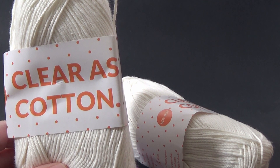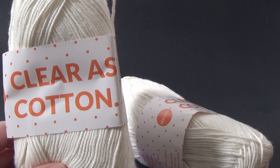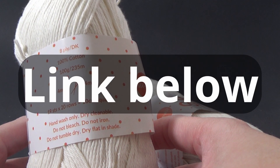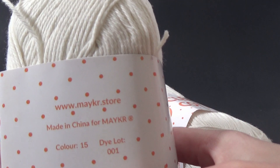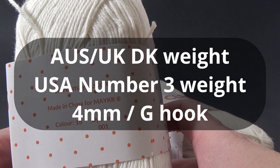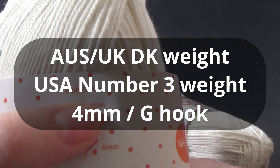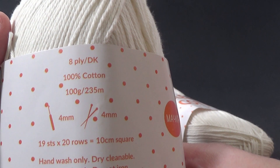For my supplies I will be using some cotton yarn. This project does work best with cotton. You could try with acrylic but let me know how you go if you do. This is 'Clear as Cotton' from Maker. You can find this yarn on the maker.store website. This is colour number 15, a cream colour, and it is an 8-ply or DK yarn, which is also a number three weight yarn.